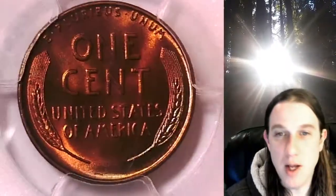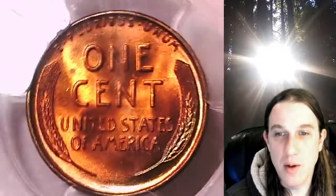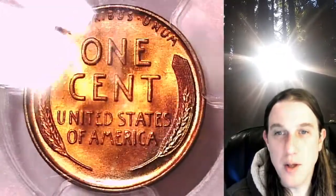This coin is going to go up for sale on my eBay store. You can find a link in the description below the video — it'll take you to this exact coin on eBay. Once there you can also find over 4,000 other PCGS graded coins for sale in my eBay store.